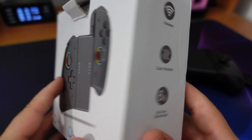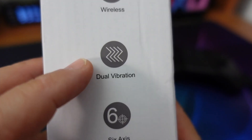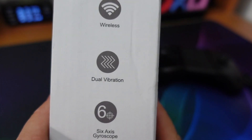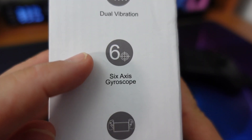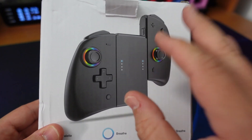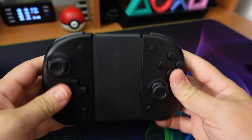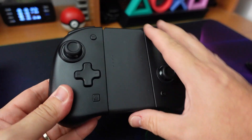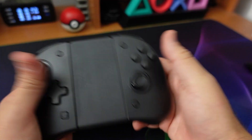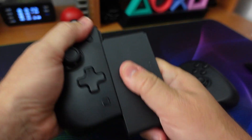Tornando alla confezione, voglio farvi vedere le caratteristiche: modalità wireless, doppia vibrazione — spesso in questo tipo di prodotti non si trova. Importantissimo anche il Six-Axis: molti demordono dal comprare Joy-Con alternativi proprio perché non hanno la possibilità di sfruttare il giroscopio nei giochi che lo prevedono. Ovviamente è segnata anche la possibilità di giocare con i Joy-Con montati direttamente su console.